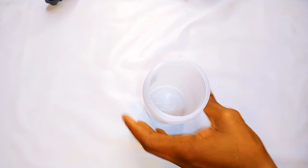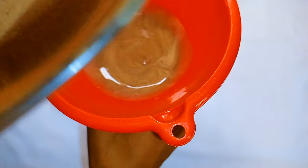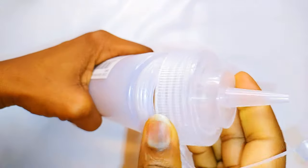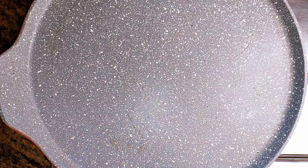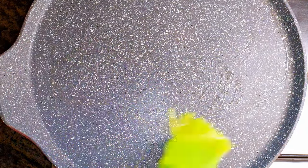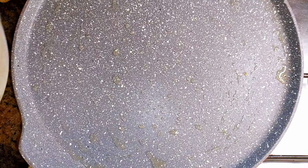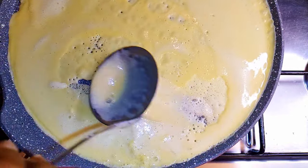After mixing, I'll get a dispenser bottle and pour the mixture into it. I'll put a pan on fire and brush in a small amount of oil. Once the oil is hot enough, I'll come in with my vanilla mixture.